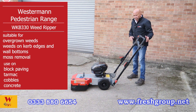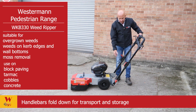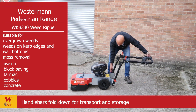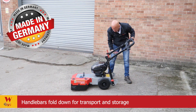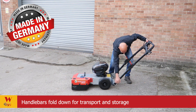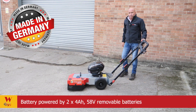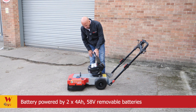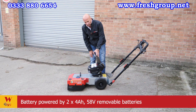The machine does not fully assemble. A good feature is that the handles fold down for storage or transport. The machine is powered by a Zomax 58-volt twin battery system, with two batteries giving a very long range.